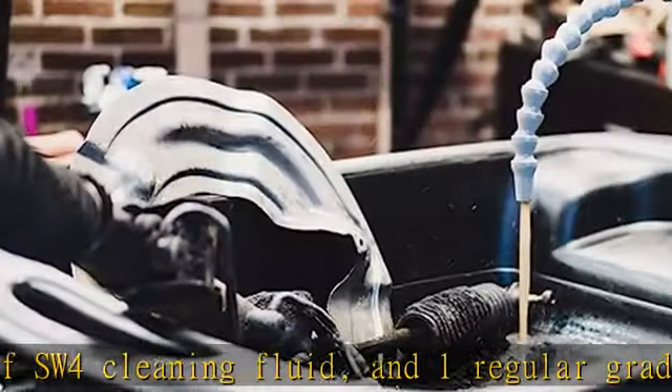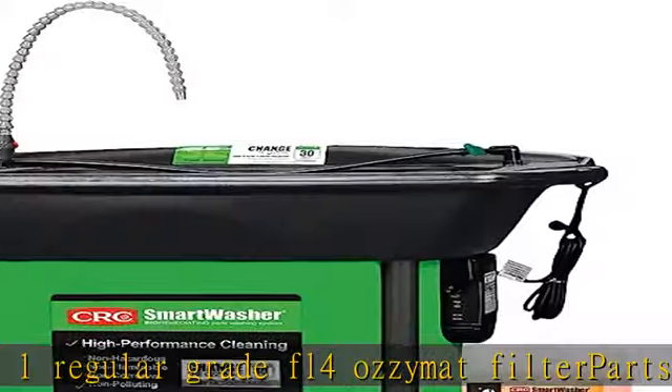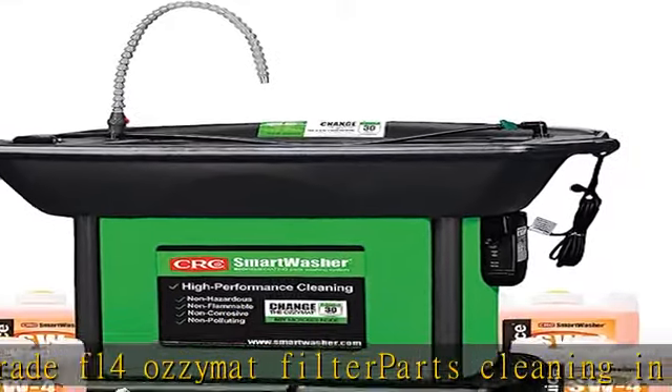For parts cleaning in preventative maintenance and repair facilities, industrial manufacturing plants, automotive repair shops, and metal fabricators. Manufactured in the United States — click the description to get this product today at the best price.